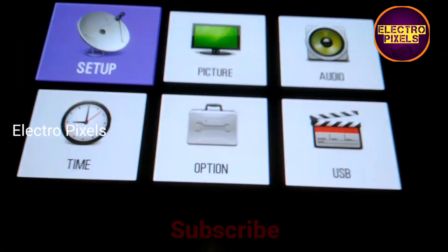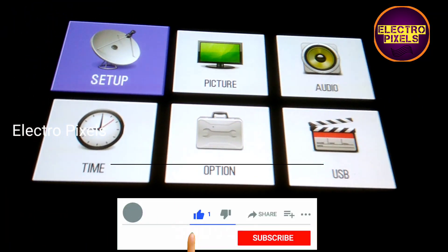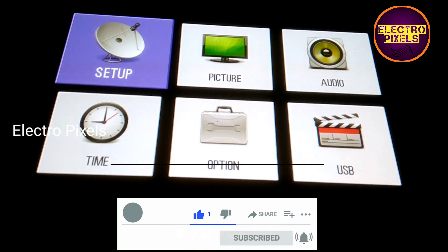I hope you liked this video. See you in another video with another interesting topic. If you like our channel, please don't forget to like, share, and subscribe, and press the bell icon for further notifications.